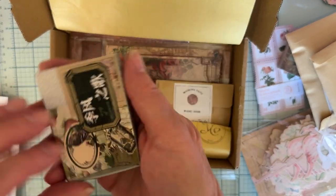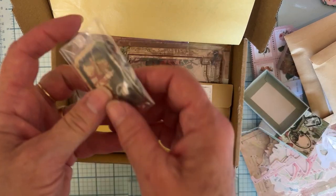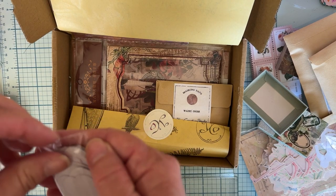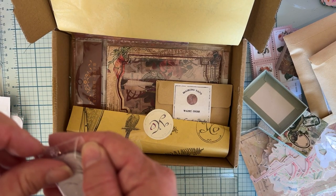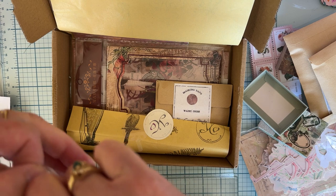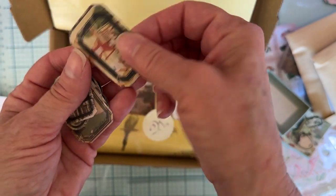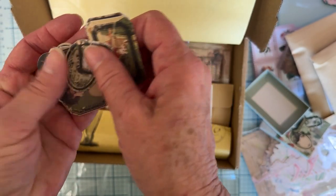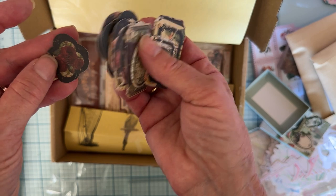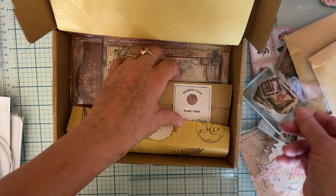I'm not sure what this is — it comes in a little matchbox kind of thing. So these are little sticker-type things. We've got some ticket shapes, all kinds of little different pieces, ovals, some florals. Those are cute. Oh my gosh, you get a lot in this kit.